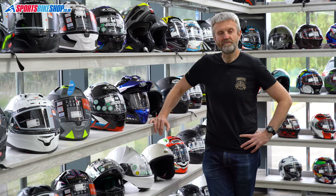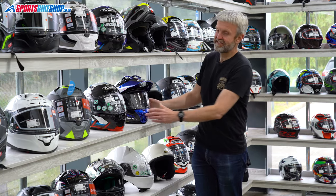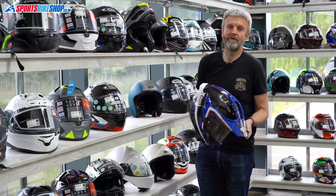Hi, I'm Tony, welcome to Sports Bike Shop's review of the X-Lite X552 Ultra Carbon Helmet.